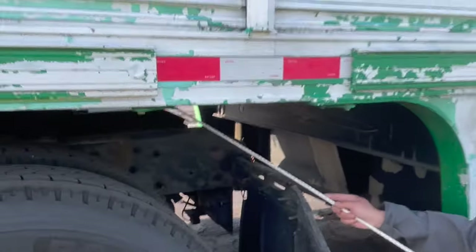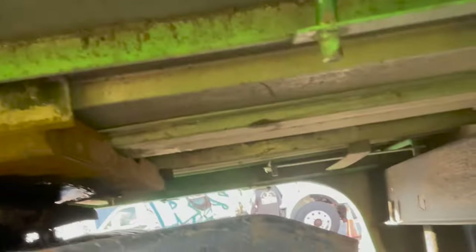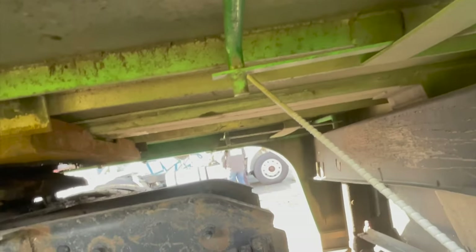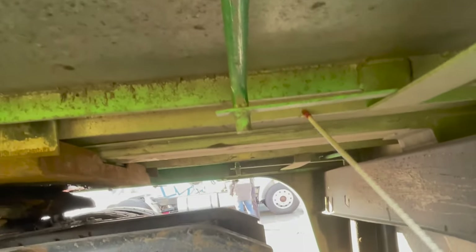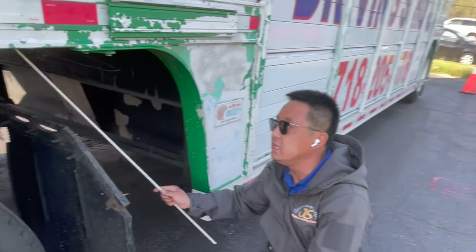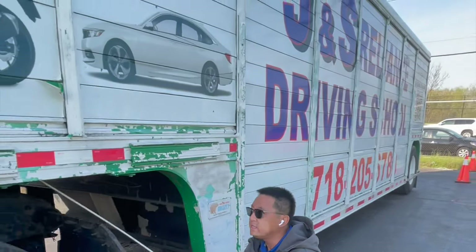Next, we check the trailer frame: no cracks, no bends, no repair welding, no broken welds, no loose or missing longitudinal frame members — or cross members. Very importantly, no broken holes in the trailer floor.